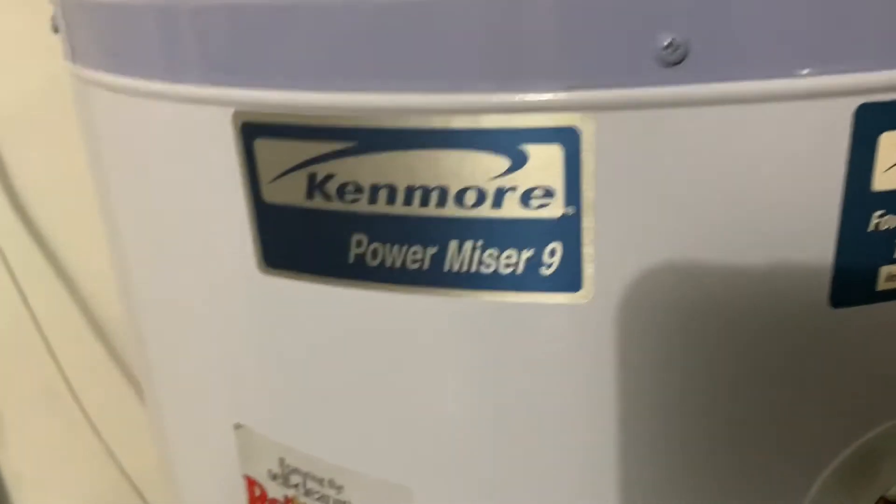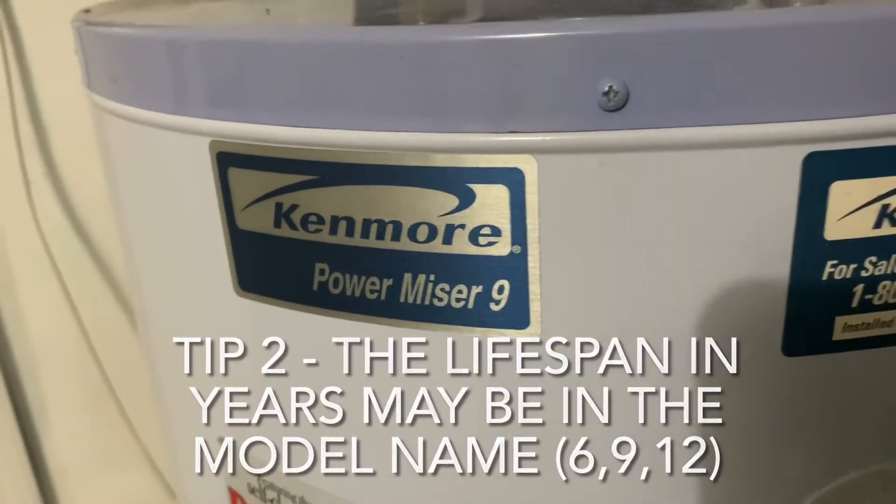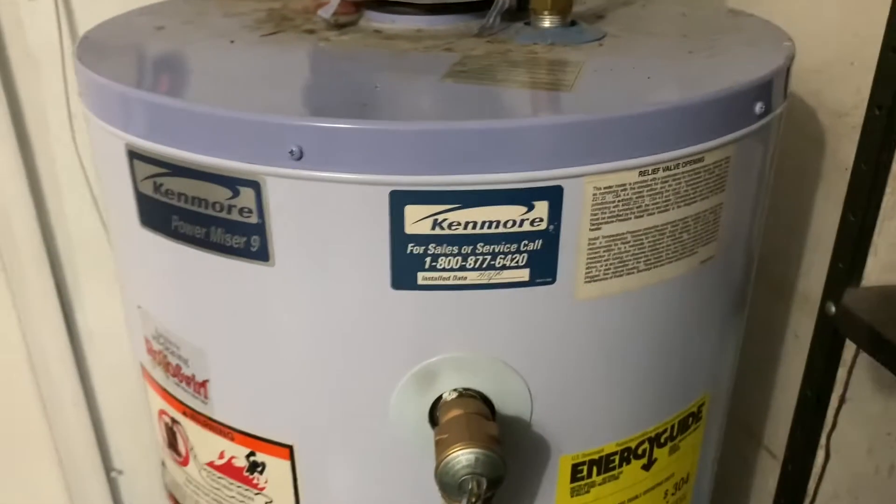Second, a lot of times in the model number you can see a nine here in this case — that may be indicative of a model that was designed to last about nine years. So this unit is getting toward the end of its life.